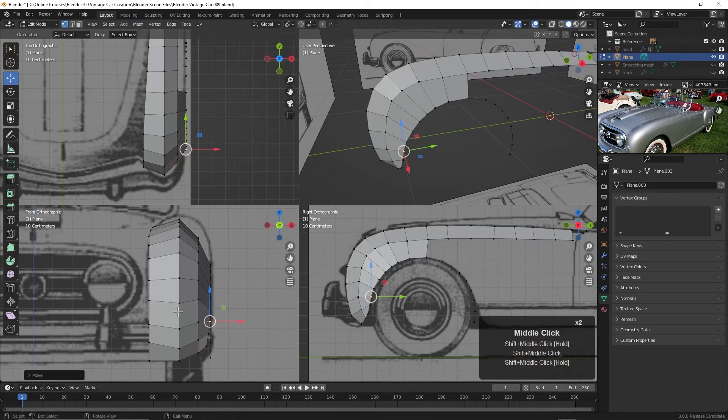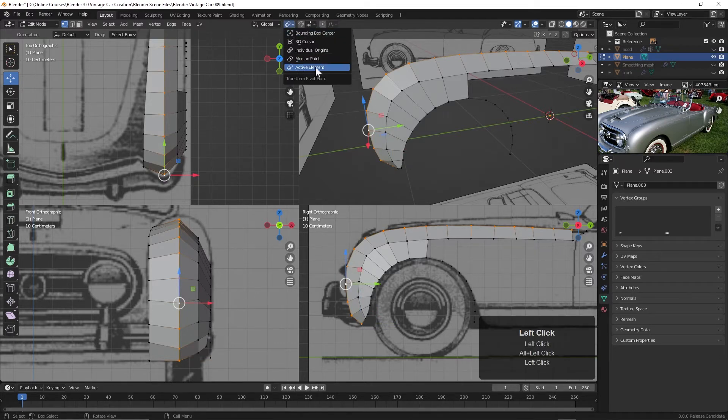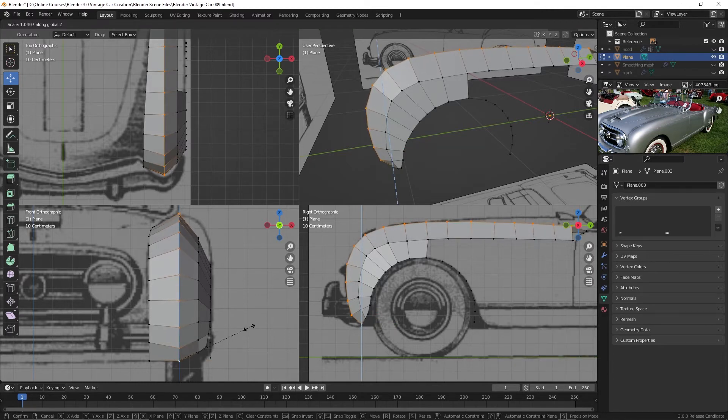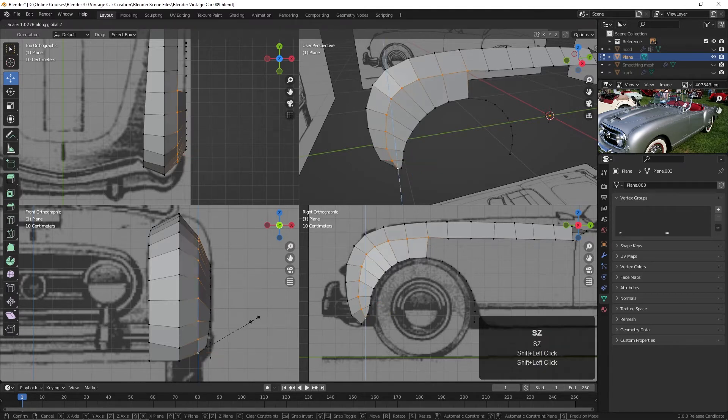To do that I want to scale this, but I want to scale it from a specific point. Currently if I select this whole edge with Alt+click, you can see the pivot point is here, and we're currently on Active Element — that's really what we want. I'll select that, then press Shift and click this, and Shift and click again. Now this point is white whereas the others are orange — that is now the active element. So now we can press S and Z and scale in the Z axis to push it up just a little bit more.